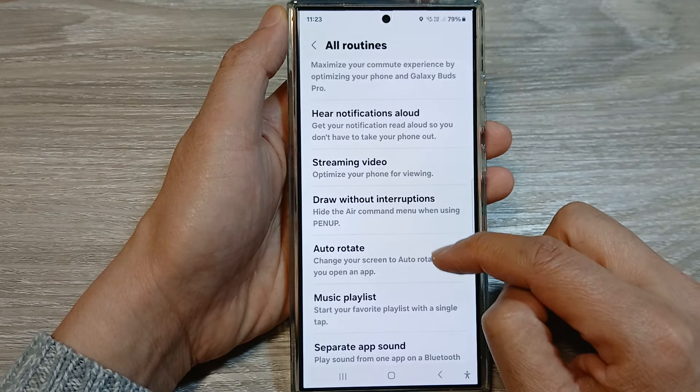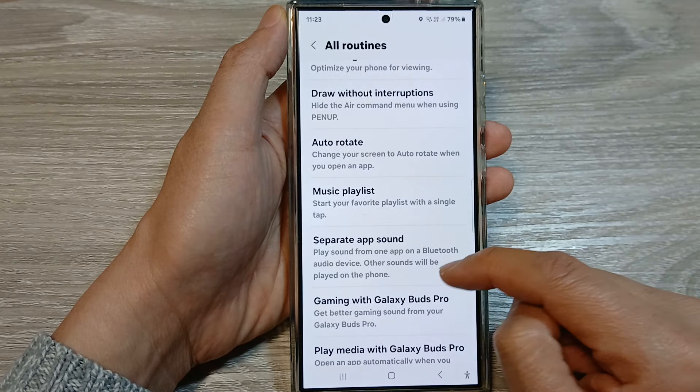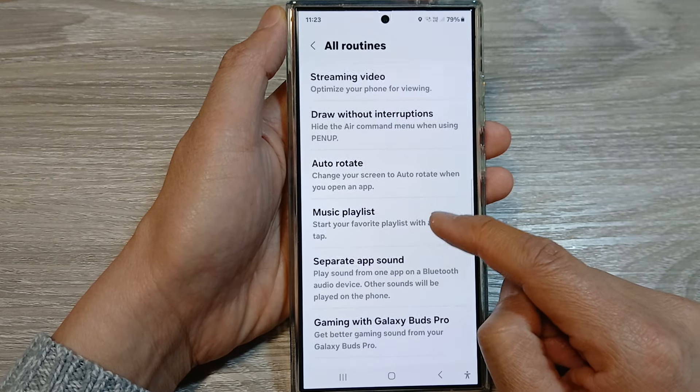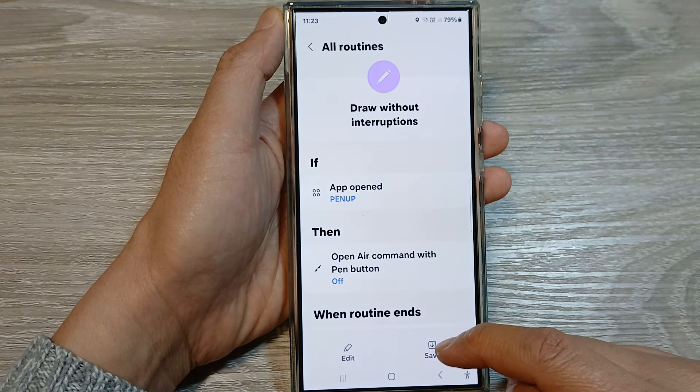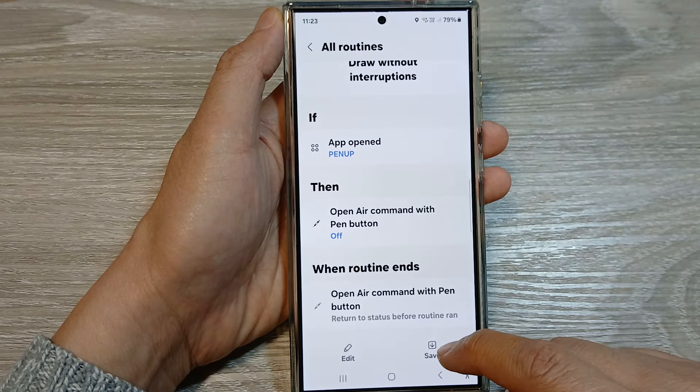In here, we scroll down and then tap on Draw Without Interruptions. Then we go down and tap on Saved.